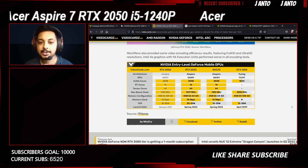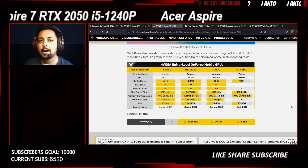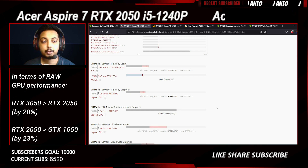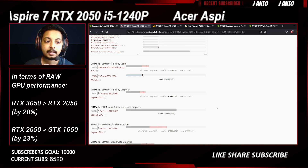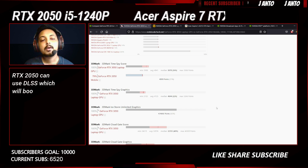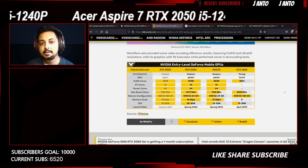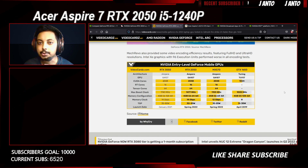Overall, this affects raw rasterization performance, which is lower than the 3050. The raw performance of the 2050 is about 20-23% faster than the GTX 1650. I don't have a review unit to test it, but on Notebookcheck's website the 2050 is about 20% slower than the 3050. So it's 20-23% faster than a 1650 and about 20% slower than a 3050. Depending on pricing, if 3050 laptops come down to around 65,000 rupees or lower and 2050 laptops stay at the same price, then a 3050 is clearly the better choice.